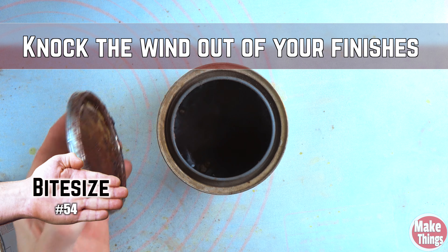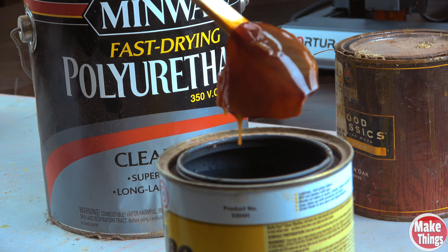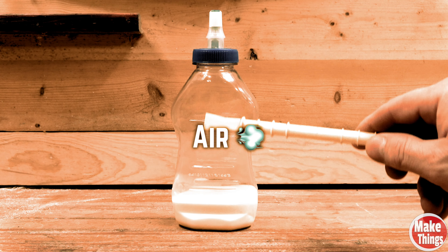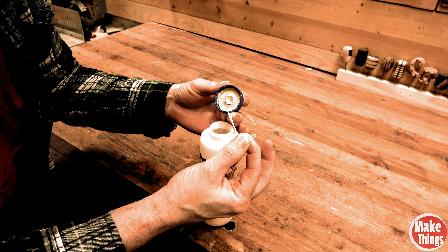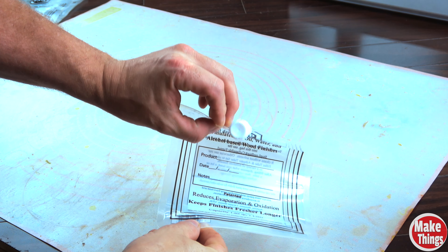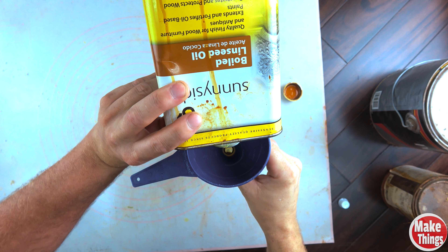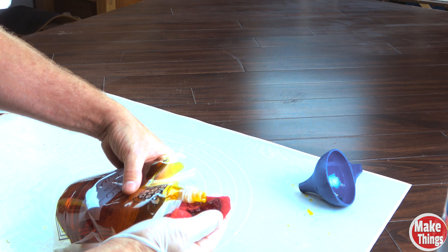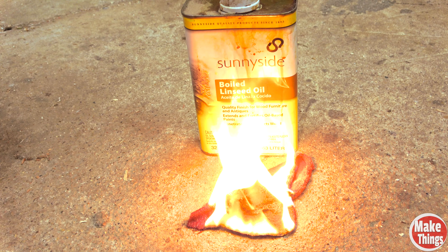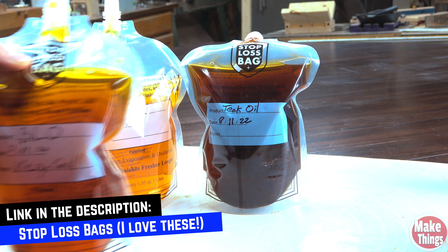If you've ever opened a can of old polyurethane and found a thick skin formed at the top, it's simply the air inside the container that's the villain. To solve this and preserve your finishes well beyond their expiration dates, grab a stop-loss bag from Amazon. Pour the finish into the bag, add a few marks on the front to identify the liquid, pour out what you need, then squeeze the air out and cap it. These bags also eliminate the dangers that finishes like boiled linseed oil can create when they react to oxygen — remove the oxygen, remove that hidden danger.